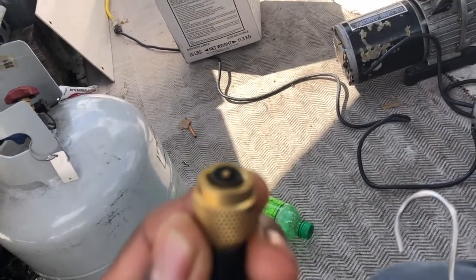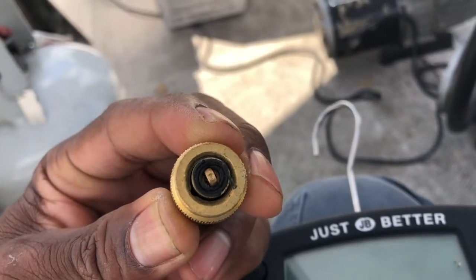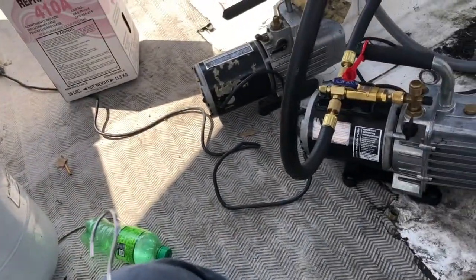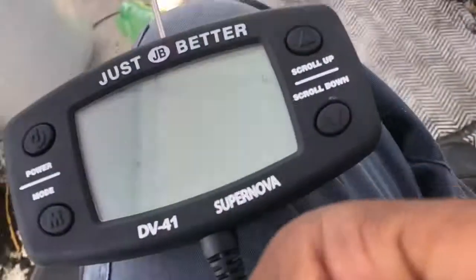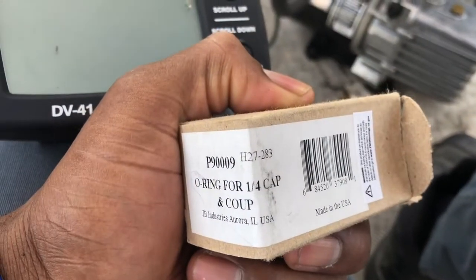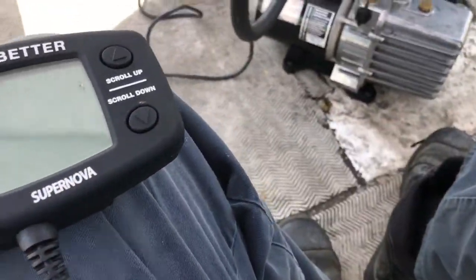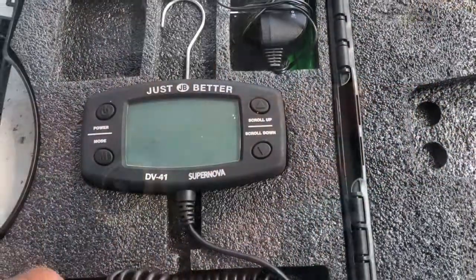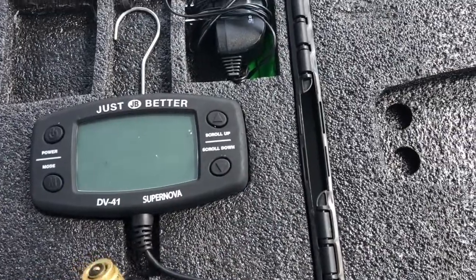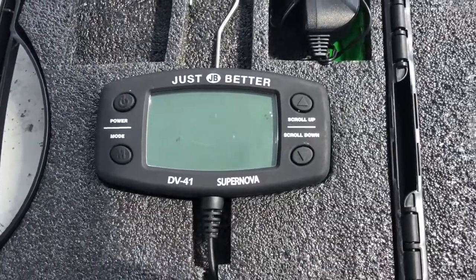So check that if you're having that problem and change it out. You can get a box of o-rings for 40 cents — you can see that right there — and just replace it so you won't have that problem. I replaced the gasket here on my micron gauge.